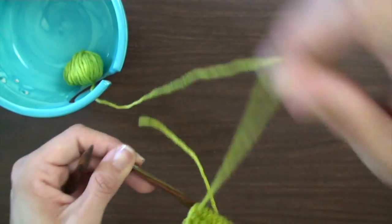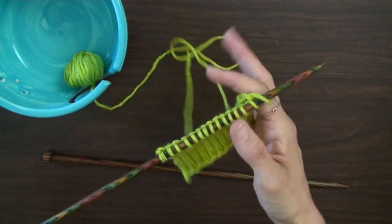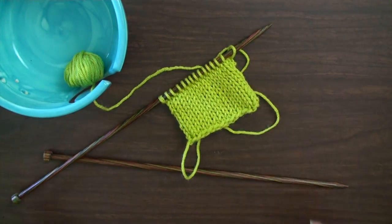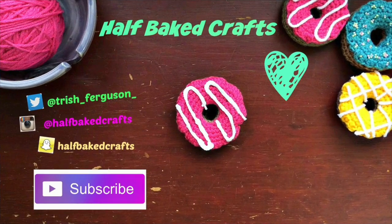I hope you enjoyed this tutorial. If you did, hit the like button and subscribe to my channel for more DIYs, recipes, and knitting tutorials. Keep calm and yarn on! Bye!